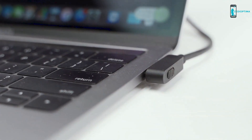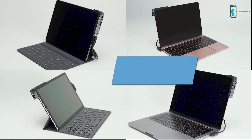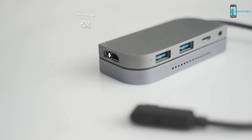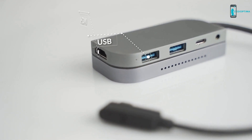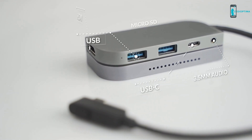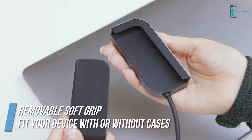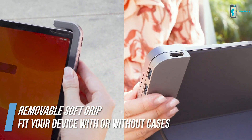You can simply attach the Bolt Hub Pro to a MacBook or iPad by connecting it to the Type-C port. It allows you to attach HDMI, USB-A, USB-C, micro SD card, USB, and 3.5mm audio. The removable soft grip will attach to your devices perfectly.